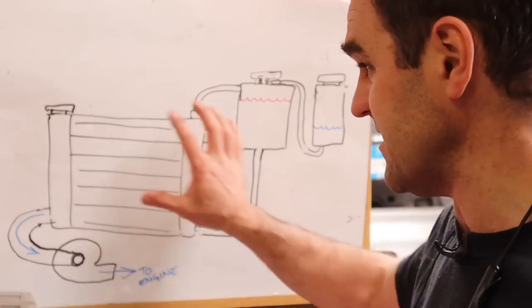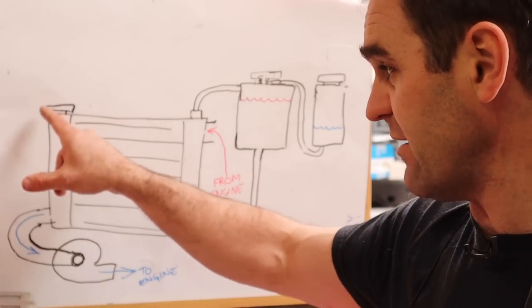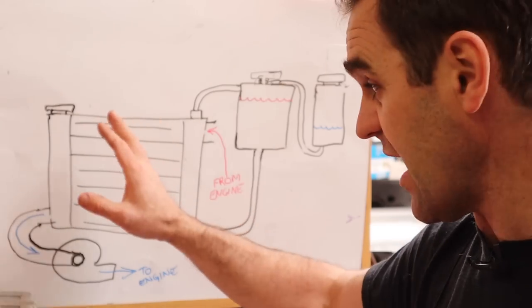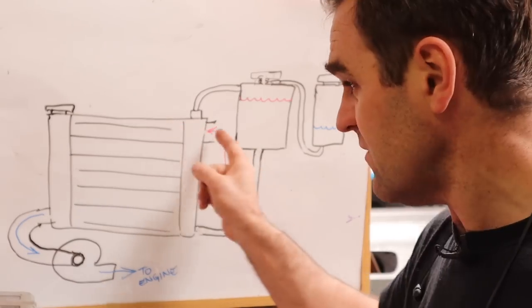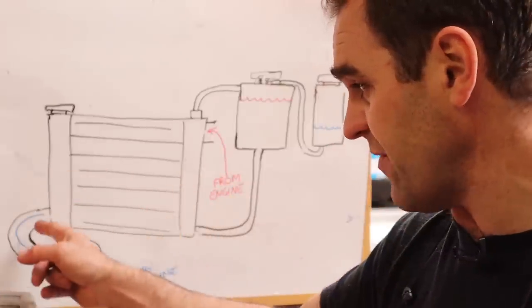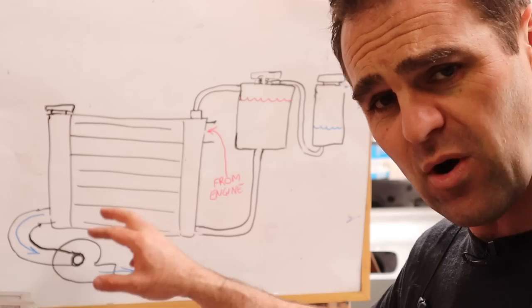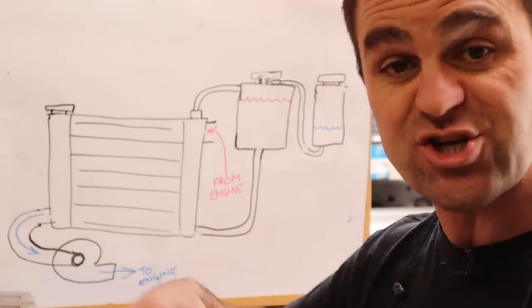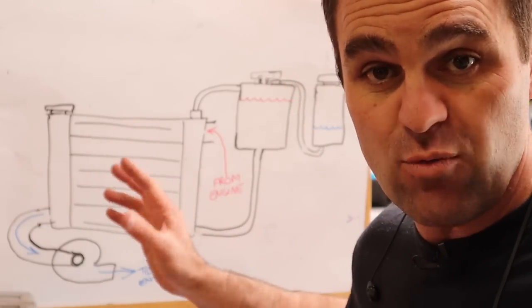So this is the basic system of my car. I've got a cap on the radiator just to help fill the system, but that's not actually the pressure cap. You've got the inlet on top coming from hot water from the engine, it cools through the radiator, comes out the bottom into the water pump - my electric water pump - and then it will be pumped back into the engine and back into the system again. That's the simple version of how a radiator works.